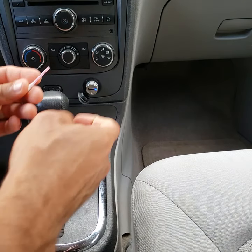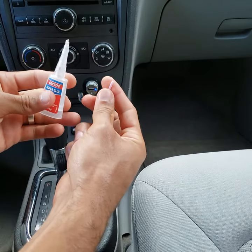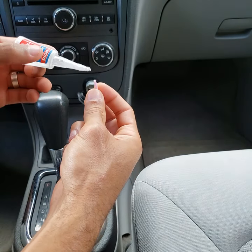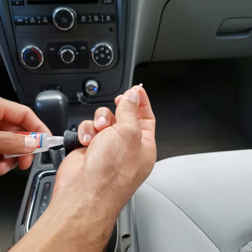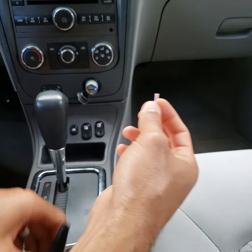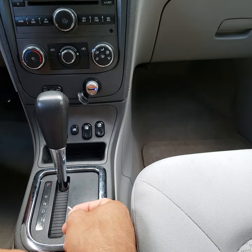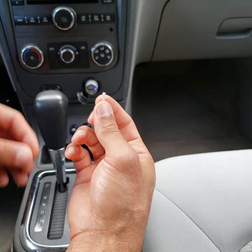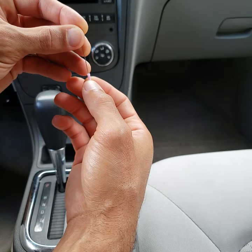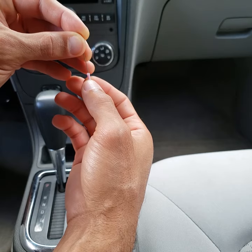Cut that end off, then put just one drop of super glue right on the end. Clean off the excess around the sides using a cloth or something that will prevent it from sticking on the outside, because you just want the inside to have glue. Then use a little pin to work some of that glue down into the center.